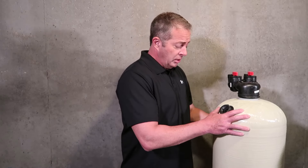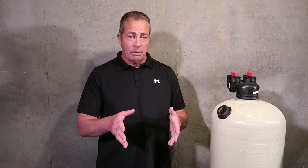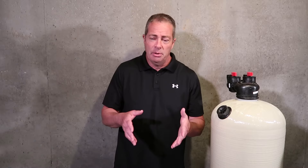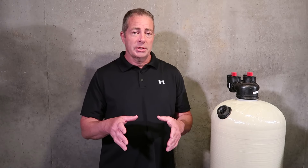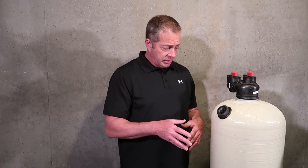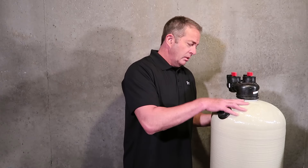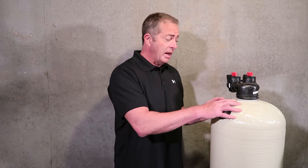Before you make a purchase, depending on whether it's backwashing or non-backwashing, you have to take all those things into consideration. That's why we tell people to email, text, or call us if you have a question. A lot of discharge as far as the water goes, wear and tear on the valve — you have to have a place to run the drain to for the discharge.